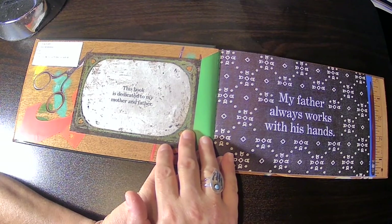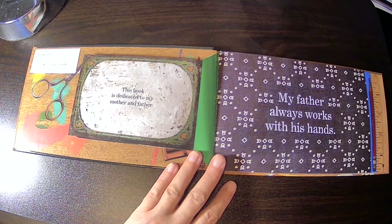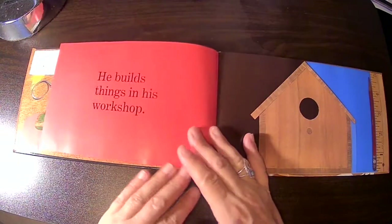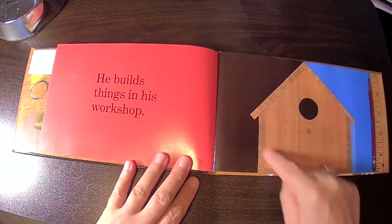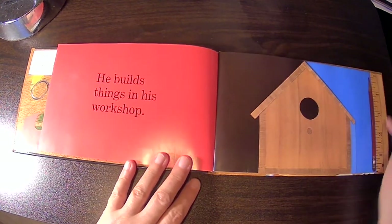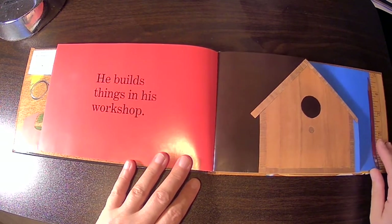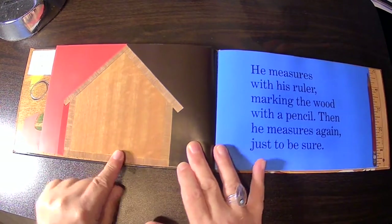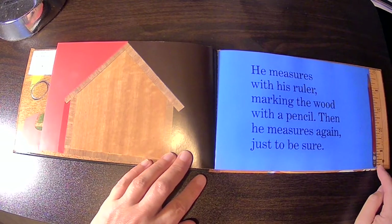This book is dedicated to my mother and father. My father always works with his hands. He builds things in his workshop. You can see here, it's a wooden birdhouse. And look, there's a pencil and a measuring ruler. There's the back of the house. He measures with his ruler, marking the wood with a pencil. Then he measures again, just to be sure.